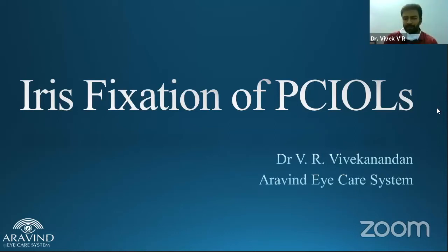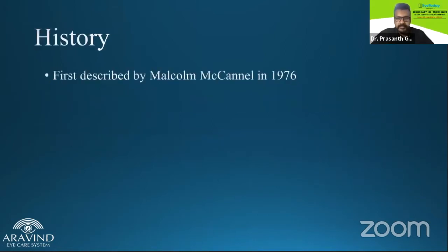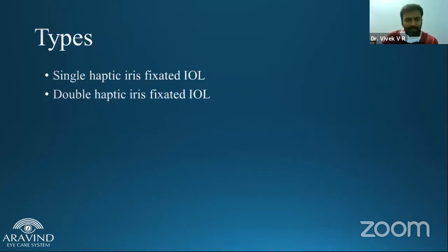Good evening everybody. My topic today is about iris-sutured IOLs. As we know, it was first described by Malcolm McKennell in 1976. You can do a single haptic iris fixation, or you can do a double haptic iris fixation.